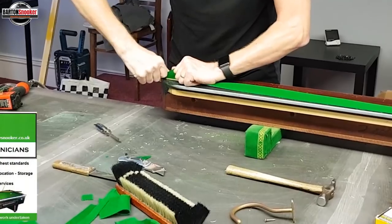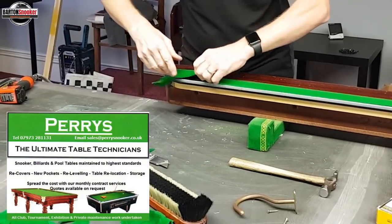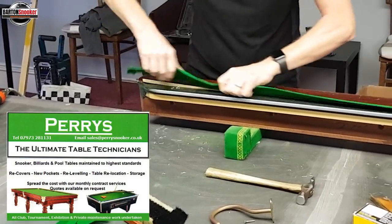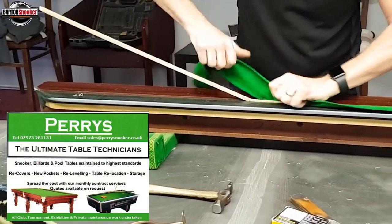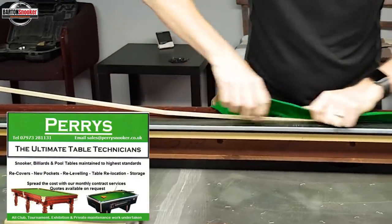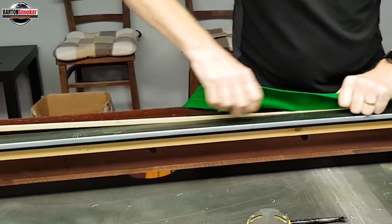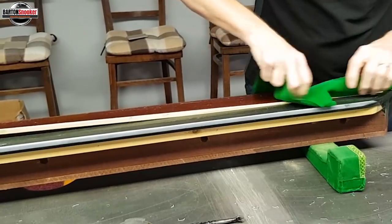I've got Steve Perry here, a table fitter based in Birmingham — not far away from me — and he did an excellent job on this table. Steve's links are in the description, so if anybody wants to get in touch with Steve for any work, I can highly recommend him. He did a fantastic job on my table and I'm really pleased with how it turned out. You'll see the after pictures at the end of this video as well.